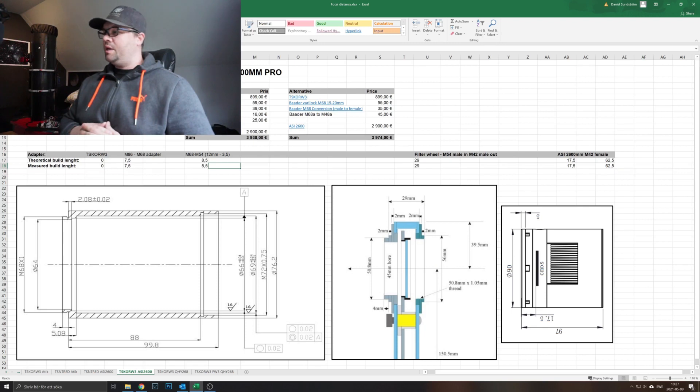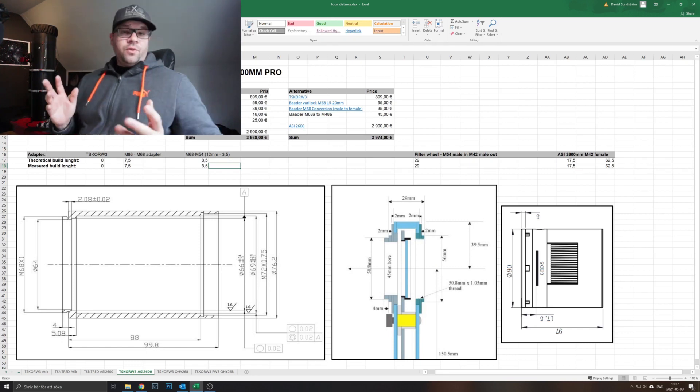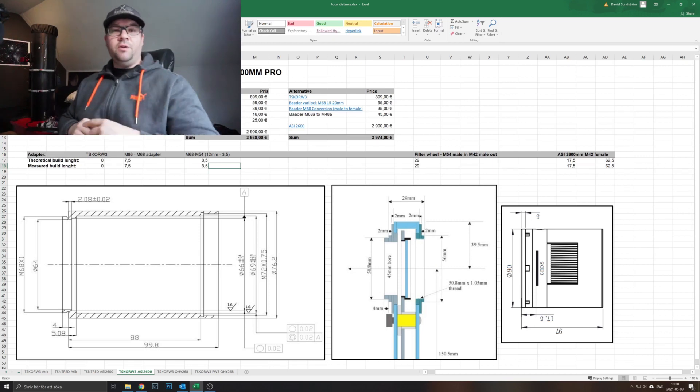I'm confident I've made the calculations correctly and that the ZWO camera is a good choice. I haven't read about driver problems with ZWO, which matters because I run my observatory remotely at night while I sleep — so driver stability is a big thing for me. I've read that QHY drivers can be a bit sketchy. Thanks for watching! If you need help calculating back focus, just give me a shout. Stay tuned, subscribe, like, comment if you have questions, and we'll see you out there. Bye!